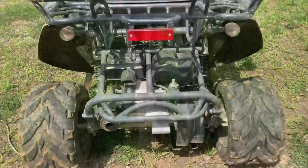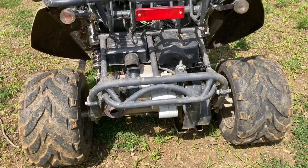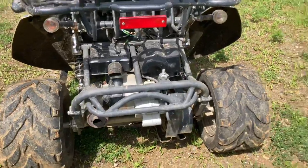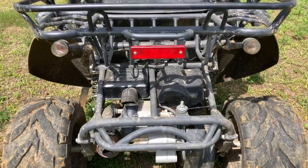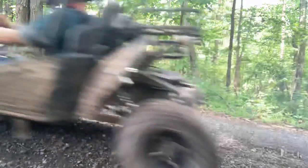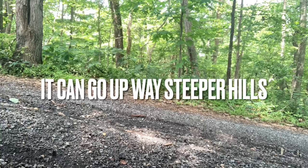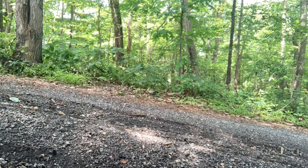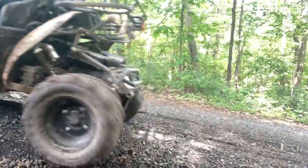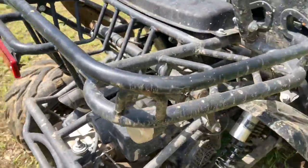We got a 150cc, nine-horsepower GY6 Honda clone engine. It's been very reliable, hasn't given me any issues. It can make it up pretty steep hills — I'm going to show that right now. As you can see, it can make up decent-sized hills.